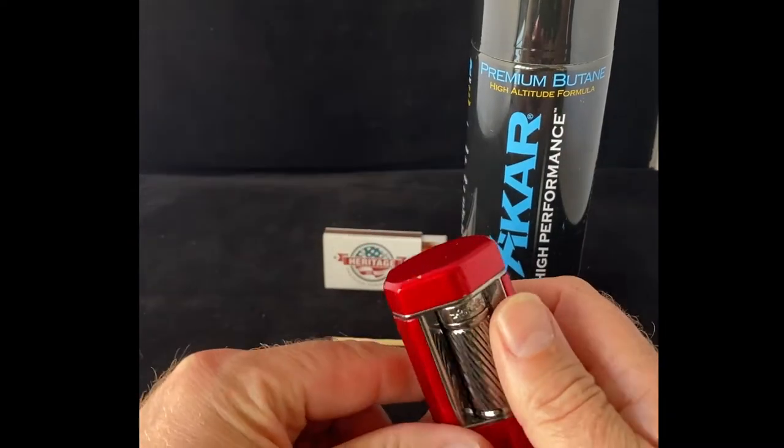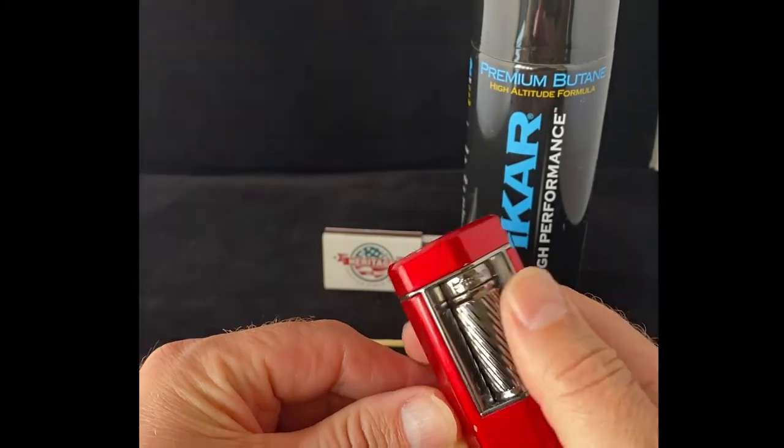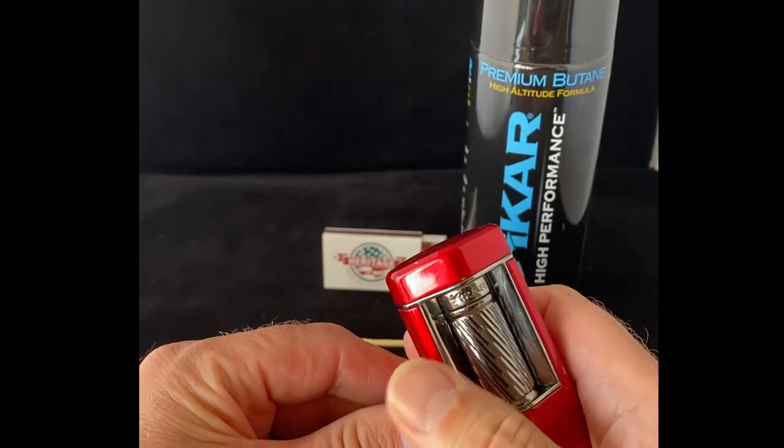You'll notice that you need to change your flint out when the turnstile here kind of just free flows — doesn't have any kind of grip to it.